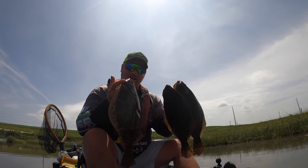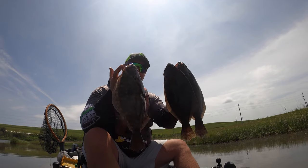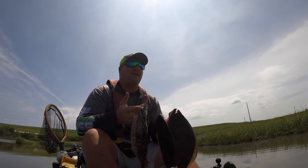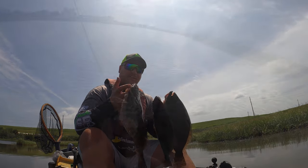All right y'all, I just went out and caught these flounder and I'm about to show y'all the tips and techniques that I use to be able to get these flounder in the boat. Fished out here for about two and a half hours this morning, so y'all stay tuned, watch the video, let me know what y'all think.